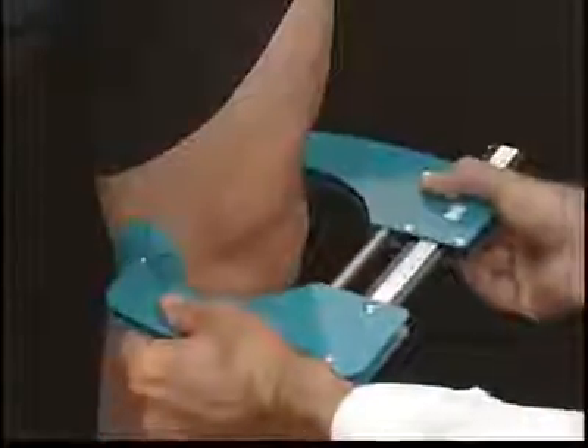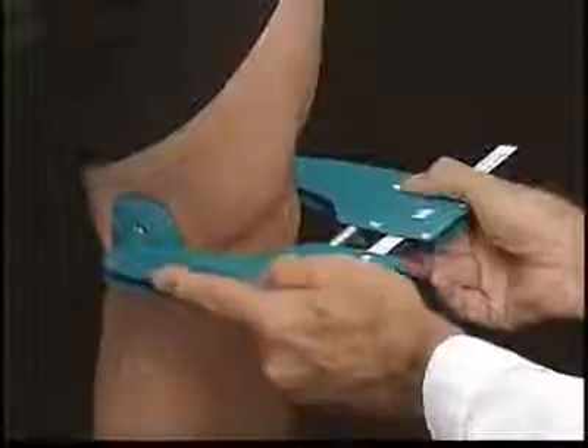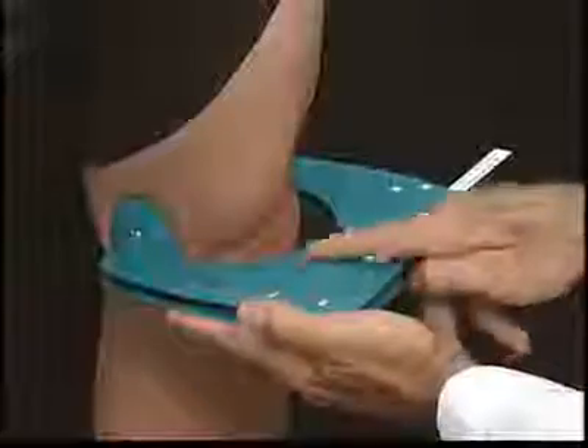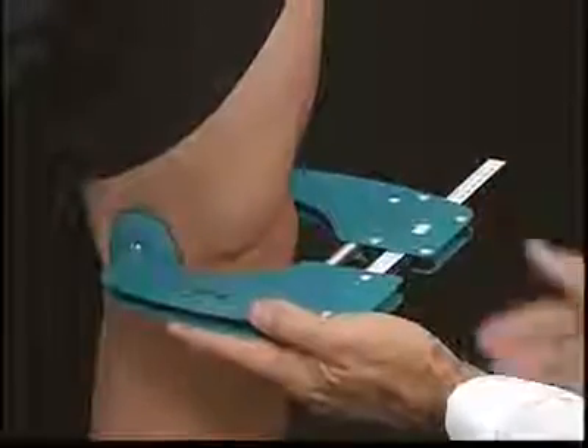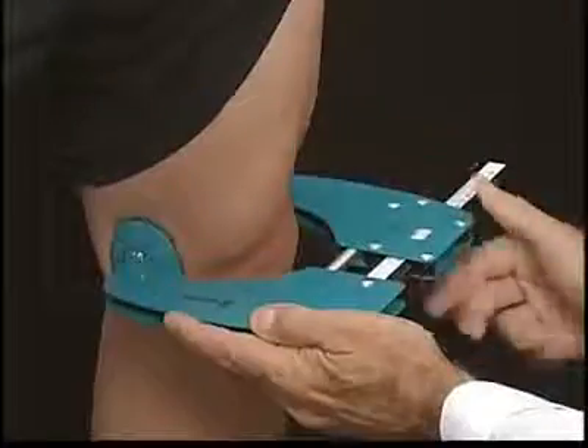Place the knee width gauge against the condyles. Make sure the baskets cover the condyles. The gauge is in the correct position when the top of the gauge lines up approximately with the top of the patella. Press in the gauge slightly to get your knee width measurement.